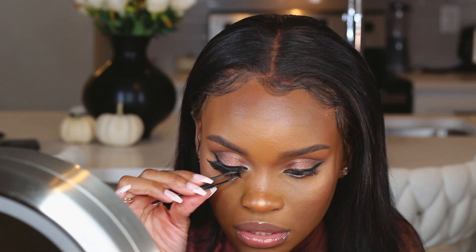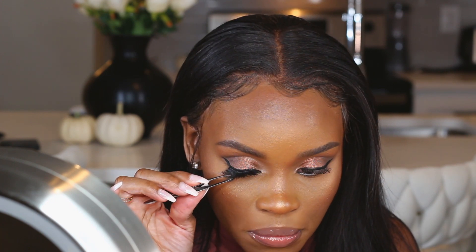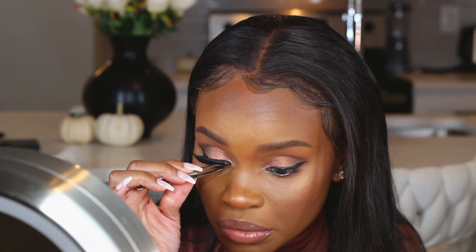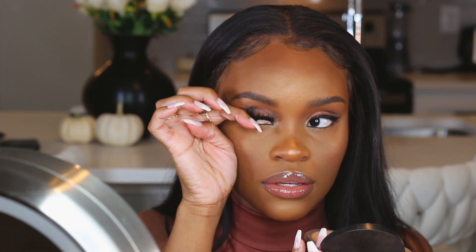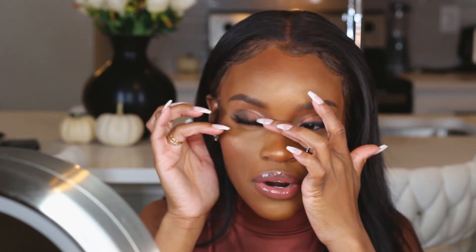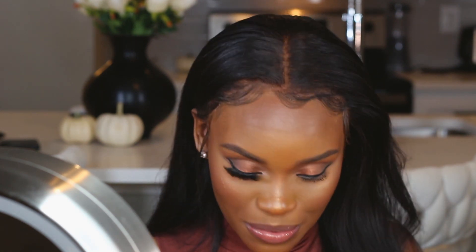Since we let it dry for a bit, it should stick right on. I'm going to check and make sure everything is pushed up because we don't want a sliding lash — I used to have that problem all the time. I take the tweezers and push the lash back a little bit to make sure it's on the skin. Then I take the end and feather it up, and on the inner tear duct part I push it down, so it won't look all surprised and crazy. I'm going to apply the lash on the other eye now.